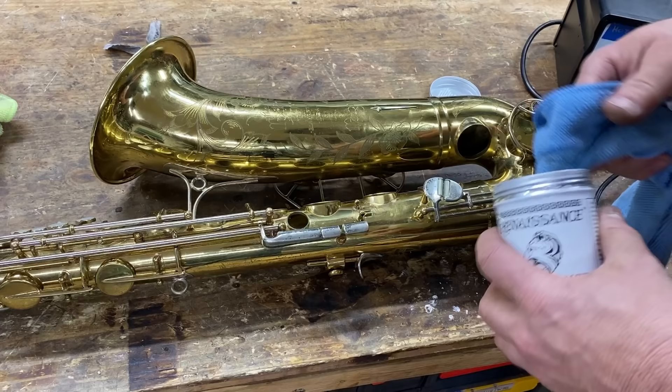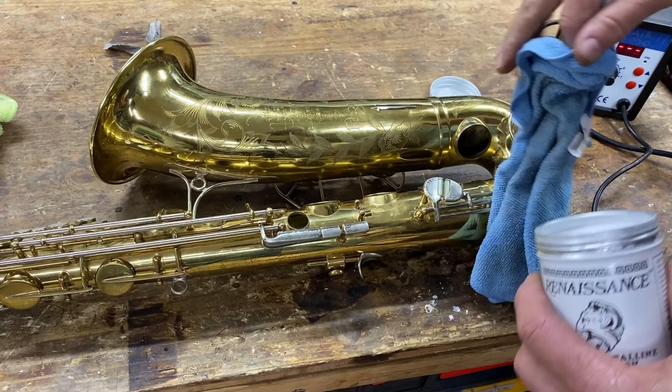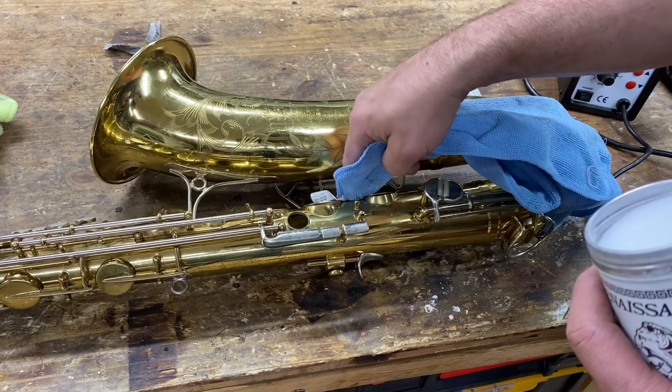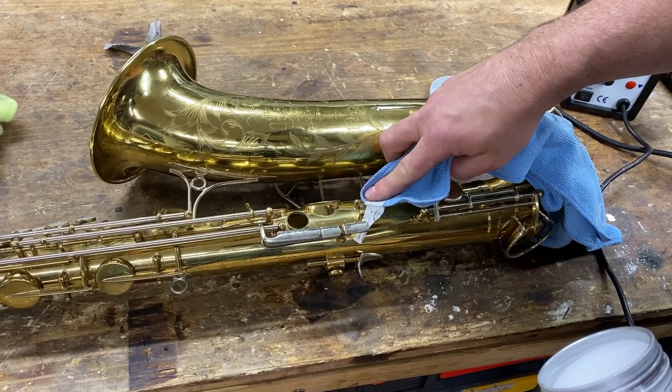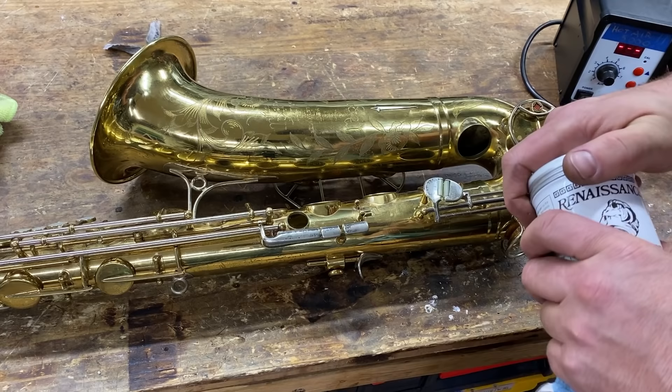Now I'm going to seal it up with Renaissance Wax. A viewer actually commented and said I needed to try it and I did — I really like this stuff. There's a reason it goes on museum-quality pieces; it really looks nice. It does a great job sealing in the patina of the instrument. You can see our color match is really doggone good. I'm pretty pleased with how minimal the scarring is from what we started with.